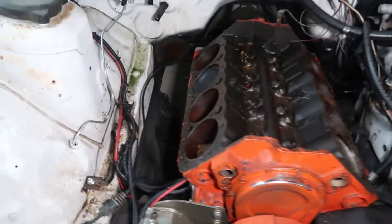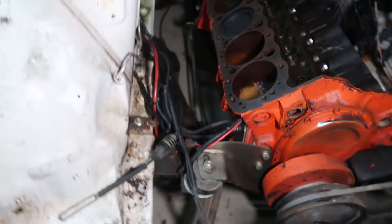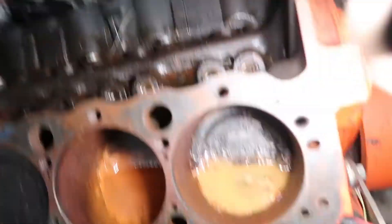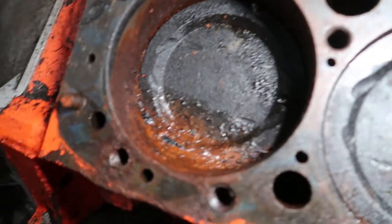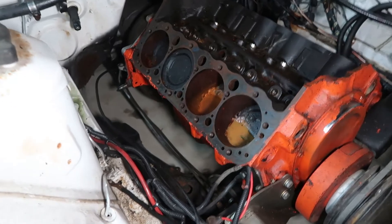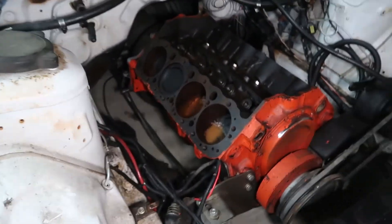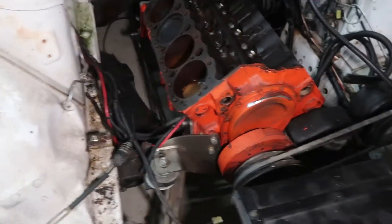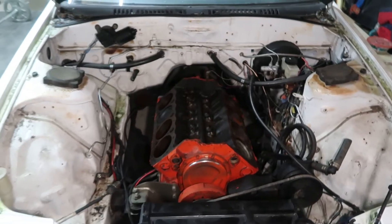Look at this big ol' Chevy V8. You can see how nasty it is in there — probably from rain and everything just building up. That does not look good. But yeah, the trans is still in there. Maybe I could sell that. I doubt someone's gonna want to buy this block.